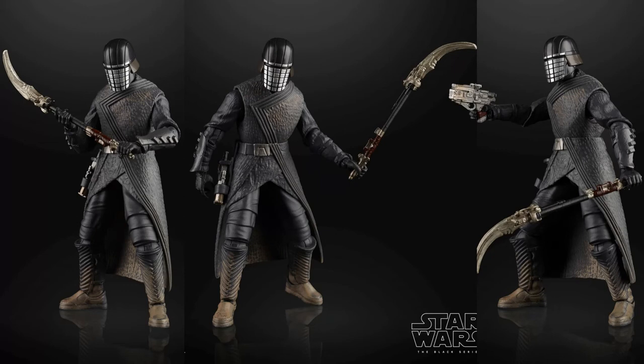He comes with a blaster, which does look good and can be holstered on his right hip, as you can see quite nicely. Overall I think it looks like a really nice figure. Articulation looks like your standard Black Series articulation. It looks like he has a 90-degree hinge on his elbow, maybe even a little bit more than that — especially in this shot he's got a nice bend on that elbow, which is good, especially with a figure that has a weapon he's supposed to hold with two hands.